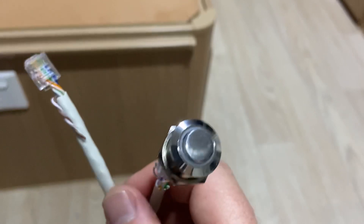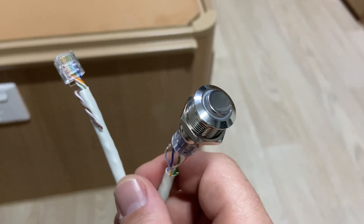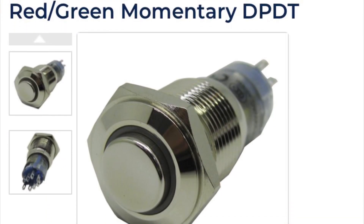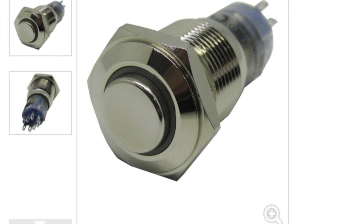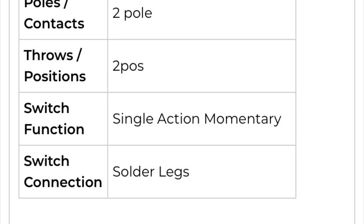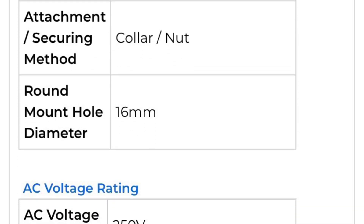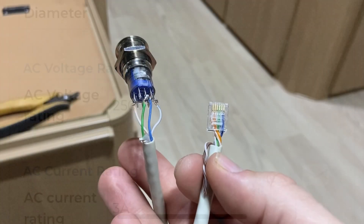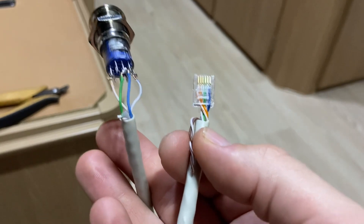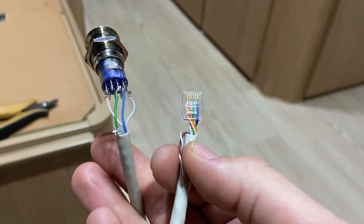I've bought a switch with an LED light in it — I bought that from JCar for about 20 bucks, and I'll show you how I've wired it up. On the RJ12 plug, pins four and six go to the switch.